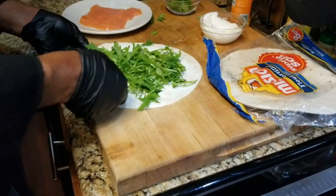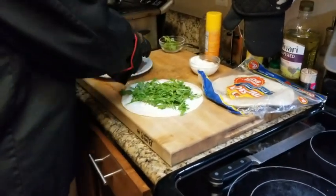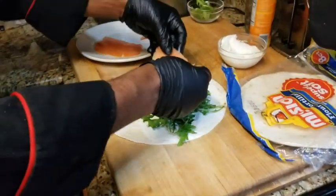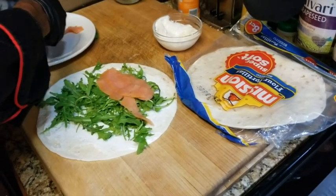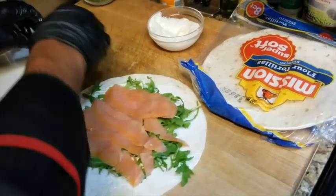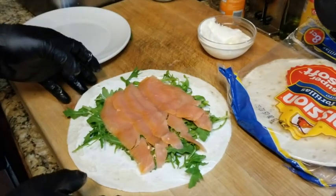Alright, now put that on the side. What we're going to do is lay this smoked salmon that I did. This is a special type of smoked salmon that I did, but if you can't, just go to the store and buy it yourself.